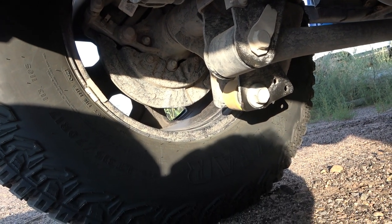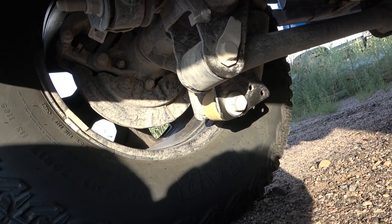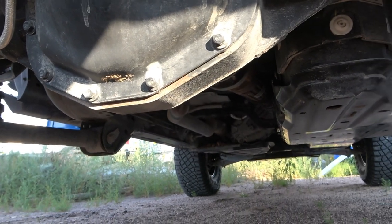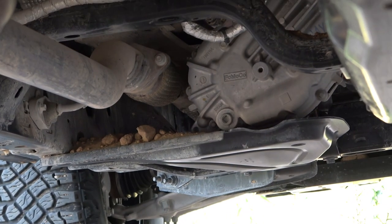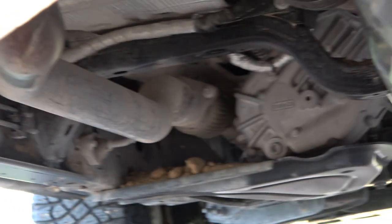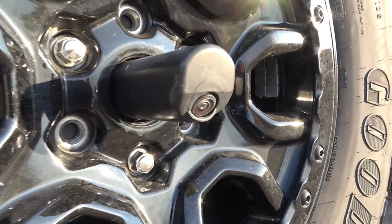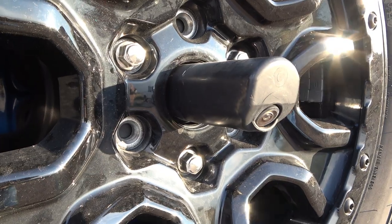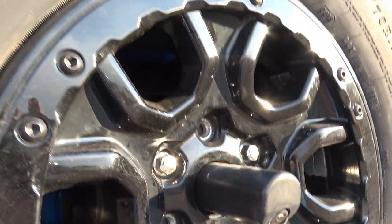Look at that shock absorber — the bracket's about the lowest thing back here. You can see the skid plate on the fuel tank. There is a transfer case right there with a big skid plate under it. Pretty well protected under here — exhaust is all tucked up out of the way. It looks like an off-road rig. Backup camera sticks out past the hub so you actually get a good view. It has that pole attached to it so it's easier to slide that big heavy spare tire back on there and get the studs started. Good-looking wheels.